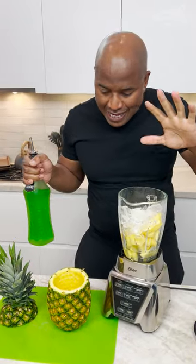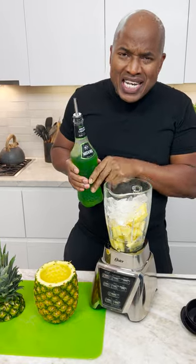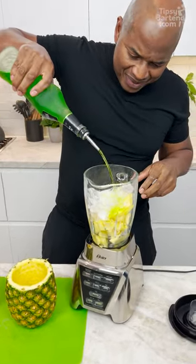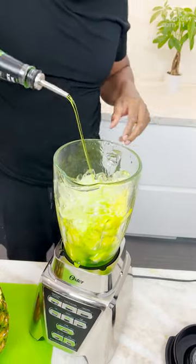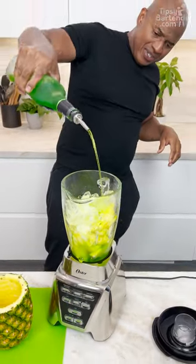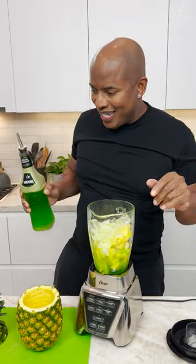Now I want this to be green, so I bust out my Midori. Green and yellow make what color? Greenish yellow. That's a lot. I want it green, man. So this is like a melon pina colada.